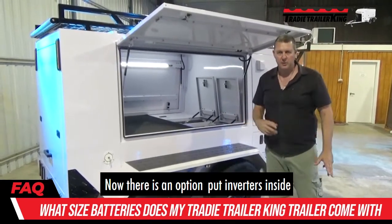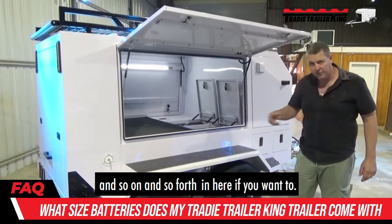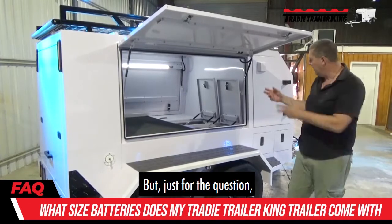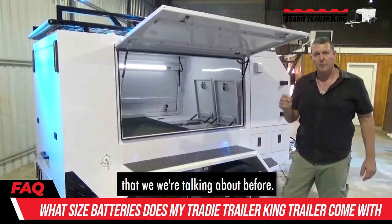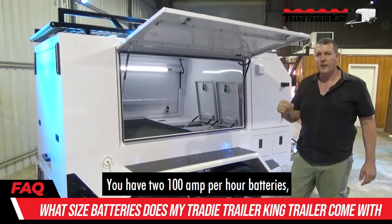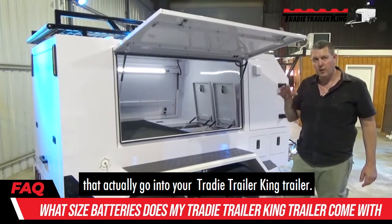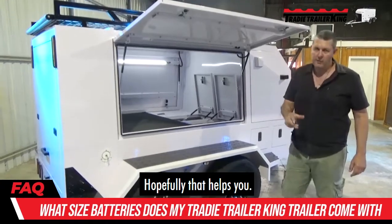There's an option to put inverters and so forth in here if you want to — that's no problems at all. But just for the question we were talking about, you have two 100 amp per hour batteries that go into your Tradie Trailer King trailer. Hopefully that helps you.